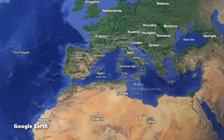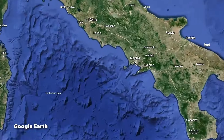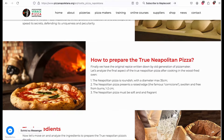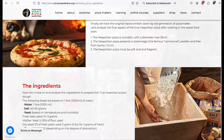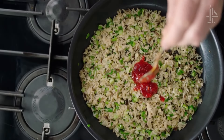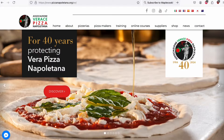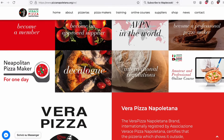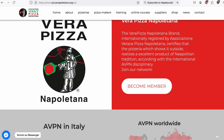Before we start making our dough, I just want to say something. Italy's capital of pizza is Napoli, and I studied the Napoli playbook backwards and forwards, inside and out. I know all the rules. There's a difference between somebody who doesn't know what they're doing trying to teach on the internet versus somebody who's actually familiar with all the rules.